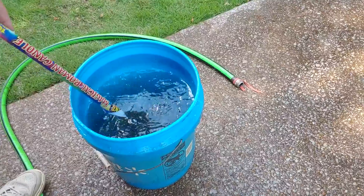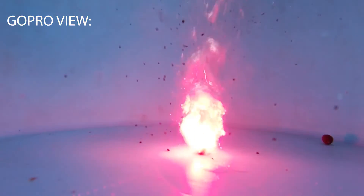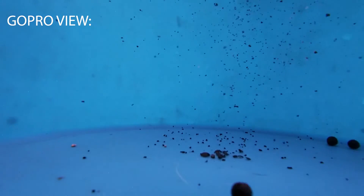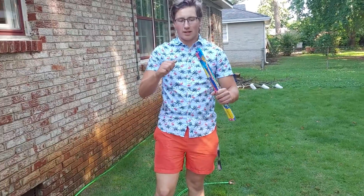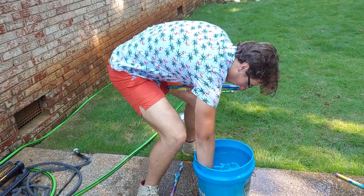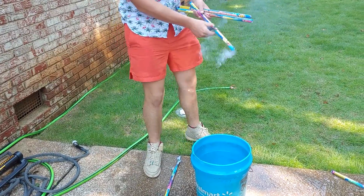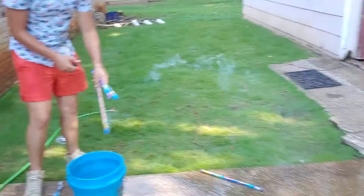Look at this — get close to it, look how nasty this water is, it's so gross. The other one was lame with just one, so we're gonna try three now and hopefully it'll be a lot cooler looking. Just put it in, put it in!